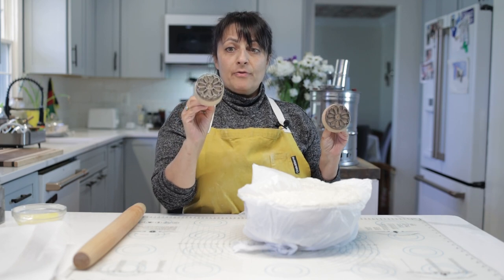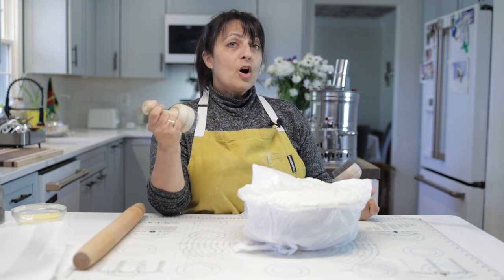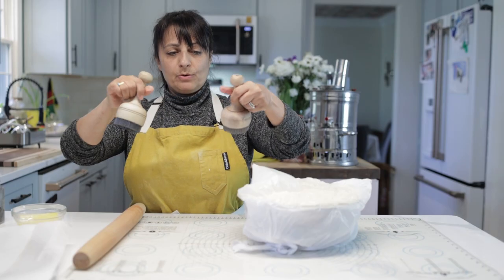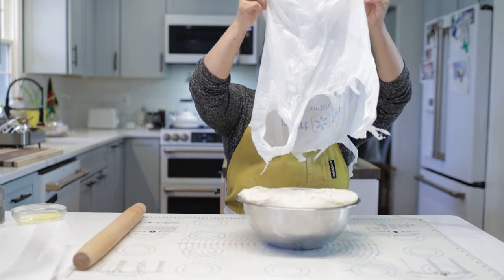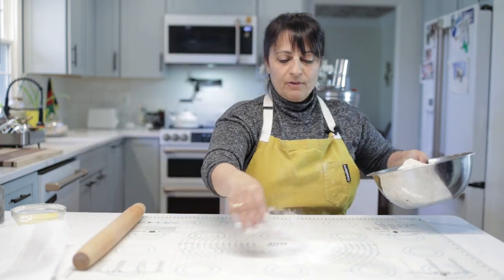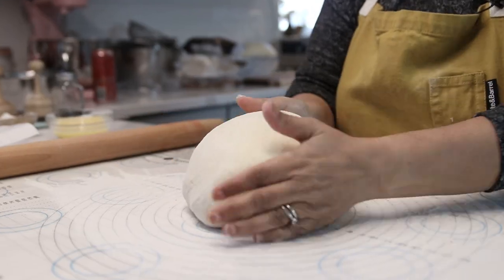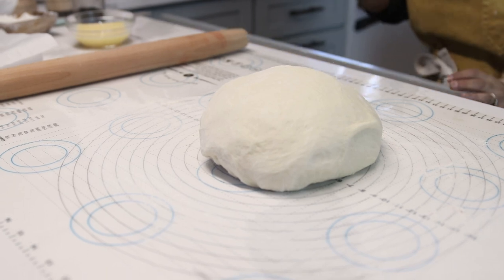These are bread stamps — they are Uzbek bread stamps. I think they're called chekish and they're basically like nails that have been cut off into these really gorgeous designs. You can see that came right off so easily — look at how beautiful that looks. Flour, even though this is not a surface that this will stick to. That's my oven — I have it preheating at 350.